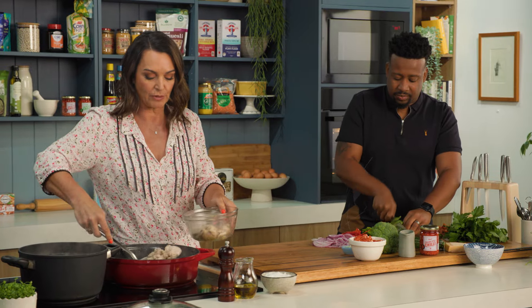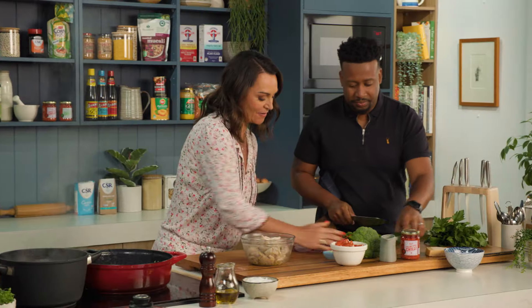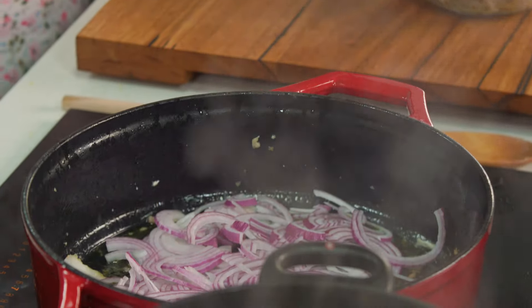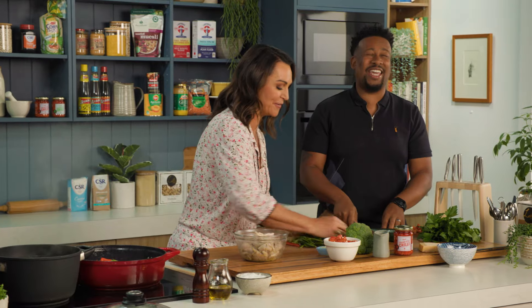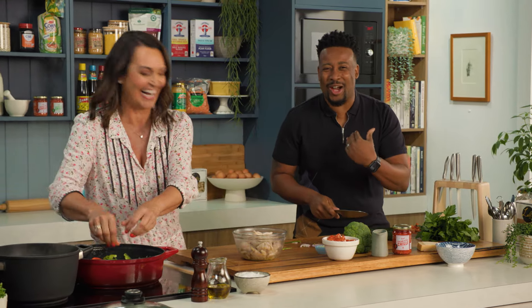You can use the same pan here because we're going to re-cook the chicken. Our veggies can all go in. Do you want me to do the courgette? Yes, please. Courgette — zucchini, the real me came out there. It's a courgette to me, guys — I'm English.